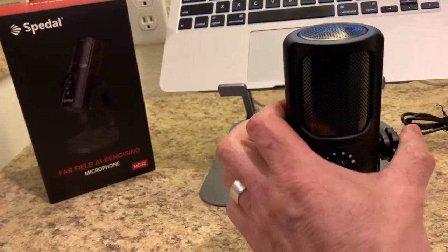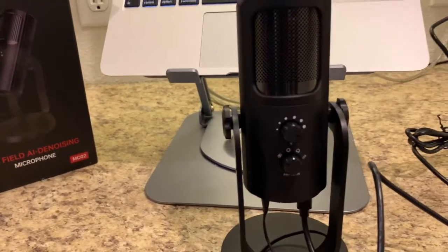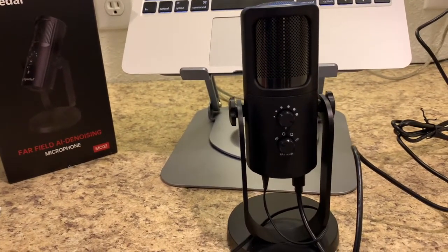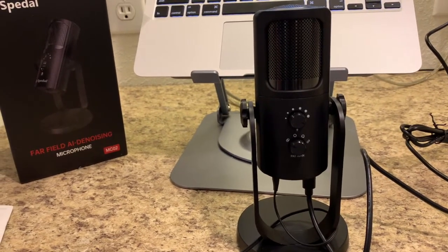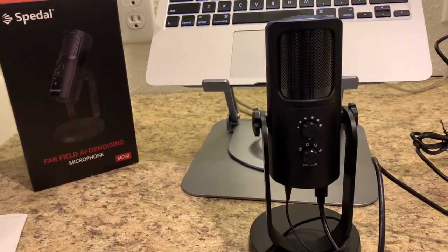I'm going to turn it around so you can see the back. There are so many options and functions with this microphone. For the price that you pay for it, this microphone is going to blow more expensive microphones away — all of the options it has, the construction, the sound quality.